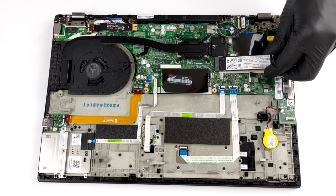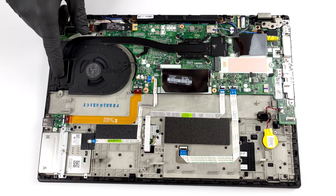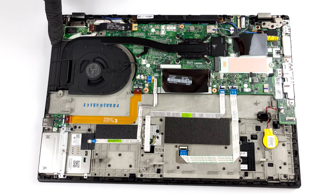The cooling setup consists of a heat pipe, a heatsink, and a medium-sized fan. Interestingly, Lenovo has provided a cooling element for the VRMs as well.